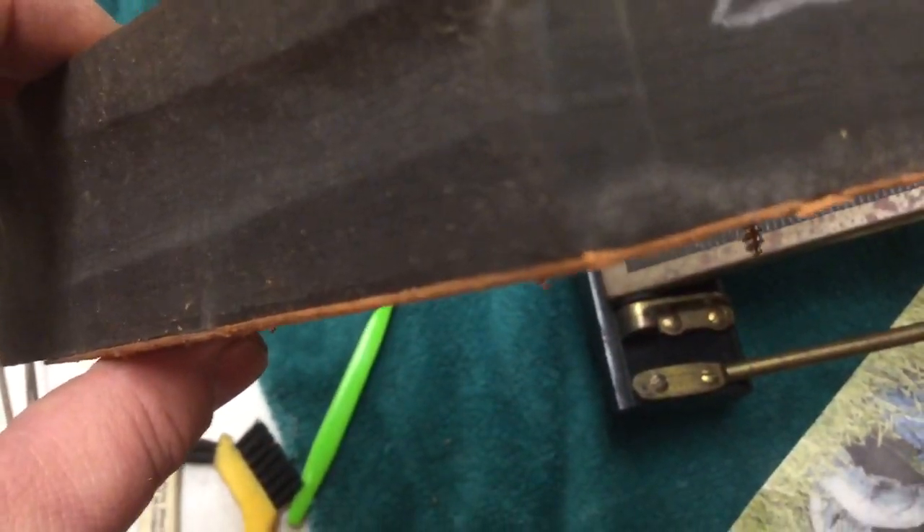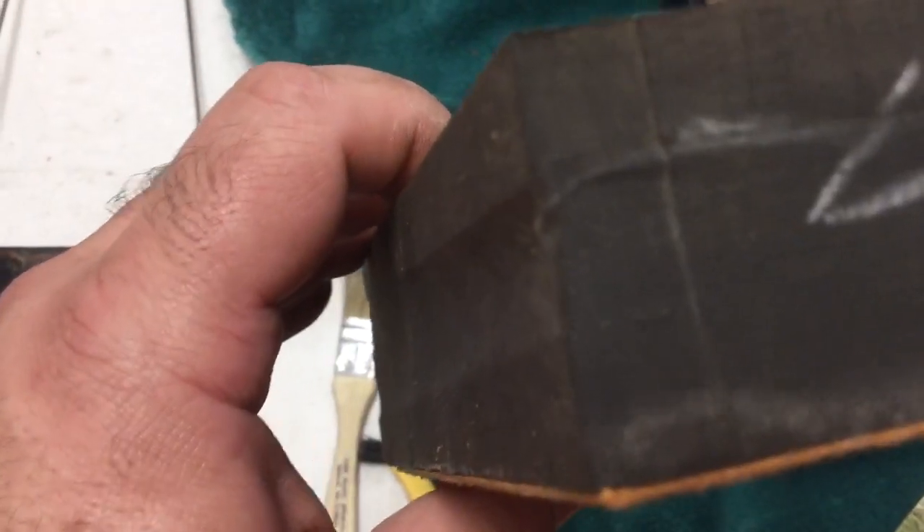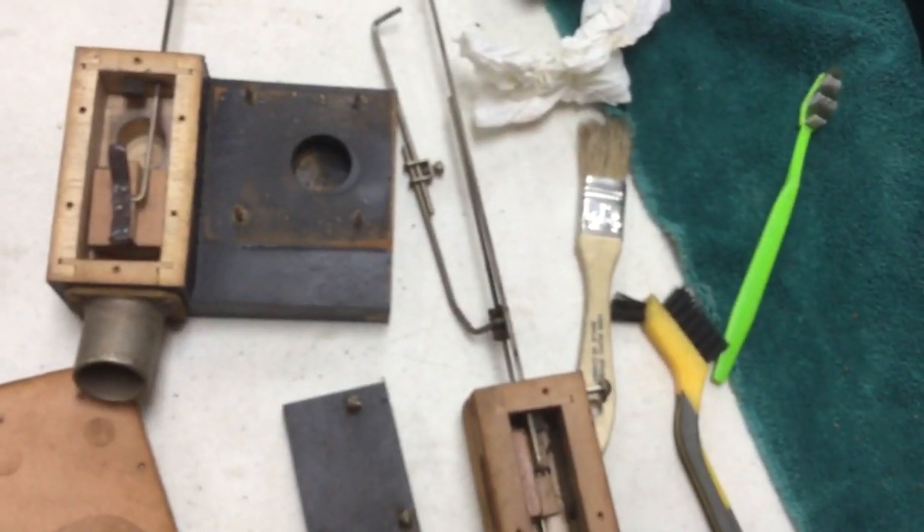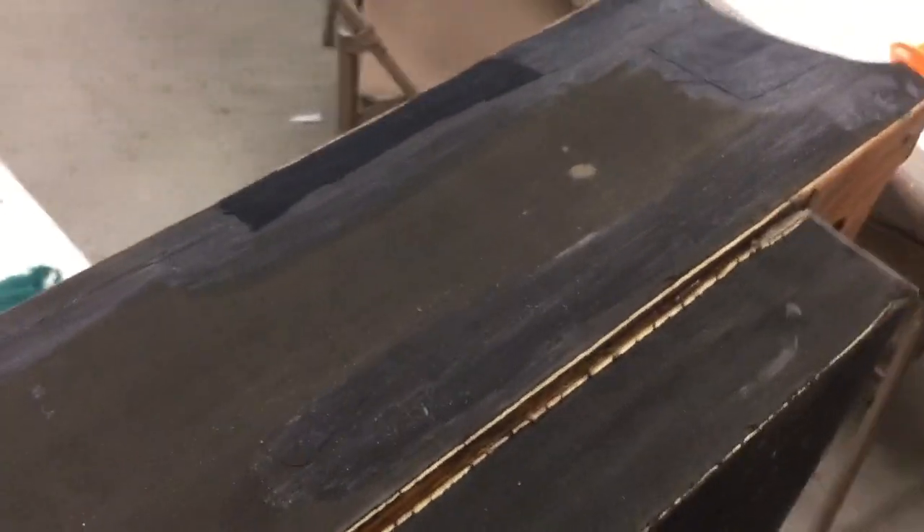I'll do a little bit of touch-up work on the back — I think there was a hole in one of these corners on the hinge end. If everything goes well, I should be able to, by the end of the weekend, have this reassembled and maybe try to run the piano with the foot pumps again.